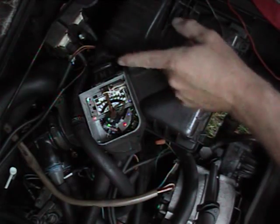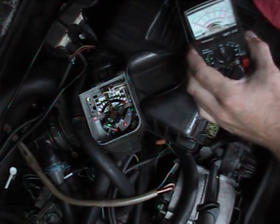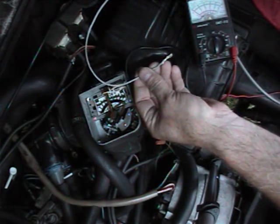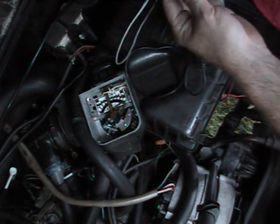I'm going to test the AFM — the resistance of the AFM — with this multimeter here. And in order to make it easier, I pulled these connectors out of some other wiring harness and used these on the multimeter with the alligator clip.